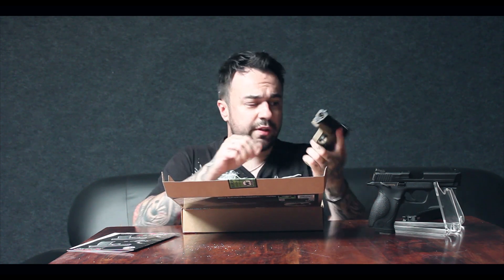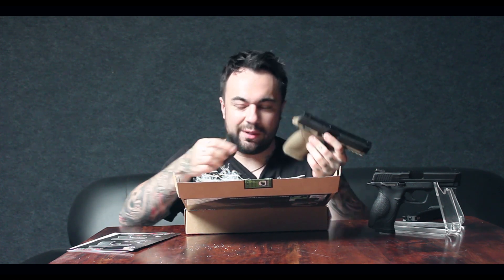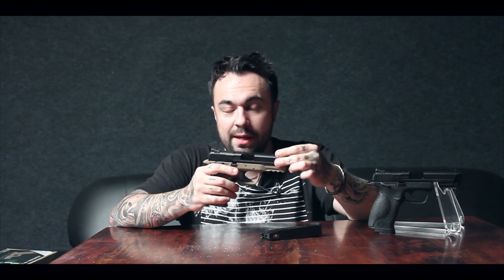Also in the box — I won't bother taking them all out — you get interchangeable hand grips for the back, for people with different size hands. You get a multitude of different grips: there's even a pink one if you're into that, and black ones as well. It actually comes with six different sizes, so whatever floats your boat.